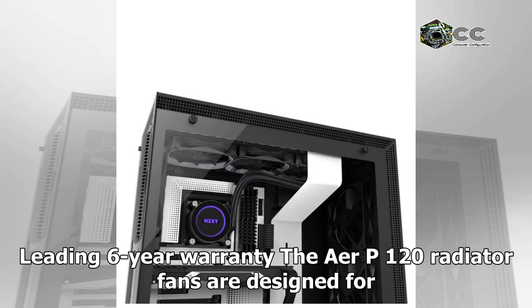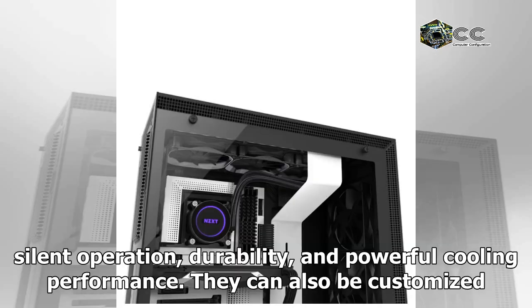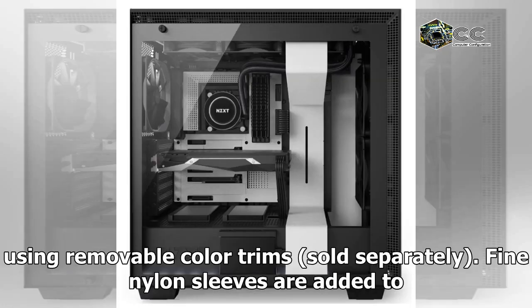The Aer P120 radiator fans are designed for liquid cooling perfection and come with an industry-leading six-year warranty. Featuring a chamfered intake and fluid dynamic bearings, they deliver silent operation, durability, and powerful cooling performance. They can also be customized using removable color trims, sold separately.